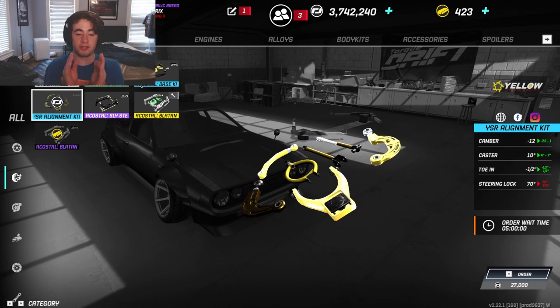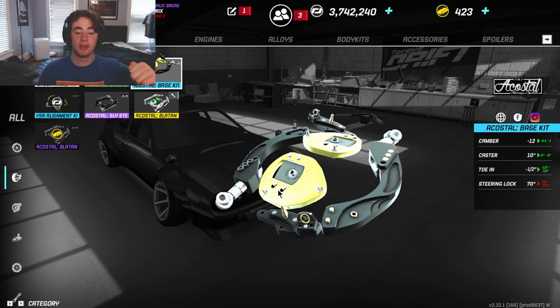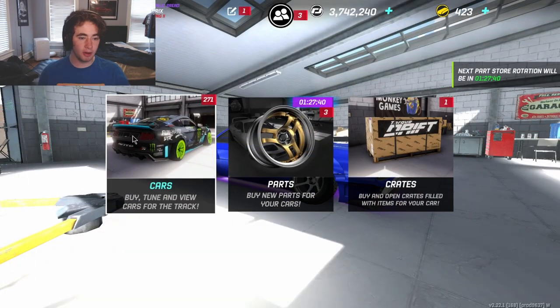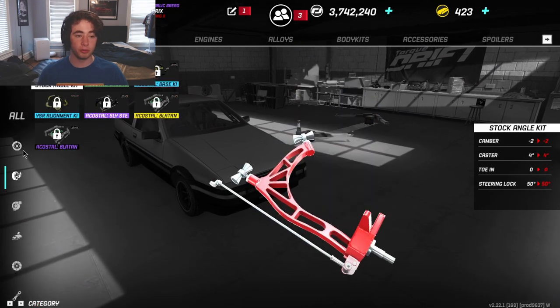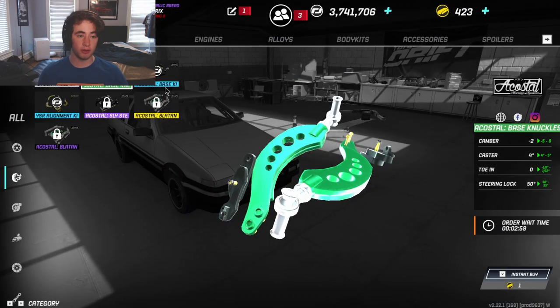It's an alignment kit, so the steering lock isn't that crazy — it literally just extends the wheelbase, whereas the base kit will actually give you those top notches to knock it out. Looking at base value on a car I haven't bought yet, they're both blue rarity.